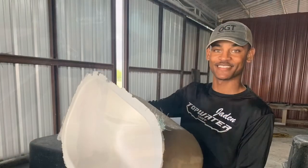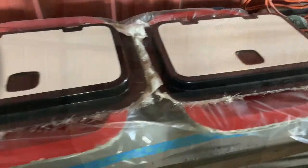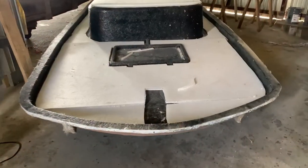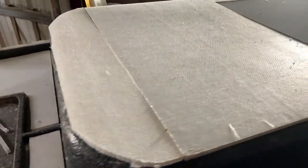That's our intern Jayden White popping the live well out of the boat. Our two-tone custom deck lids are looking great. Reinforcing the top deck before more fiberglass goes on.